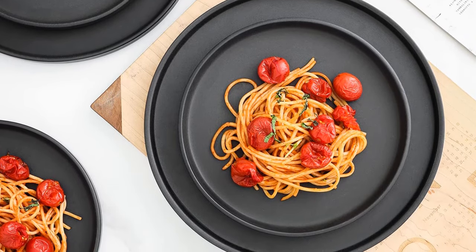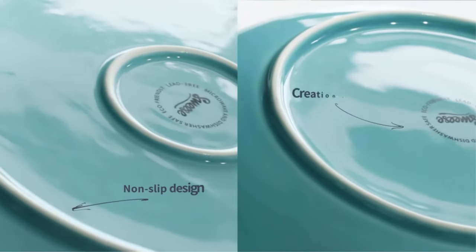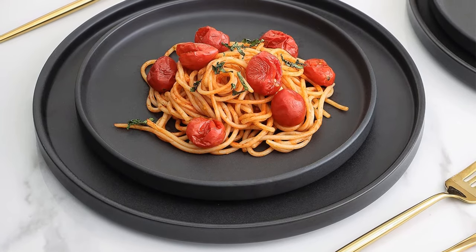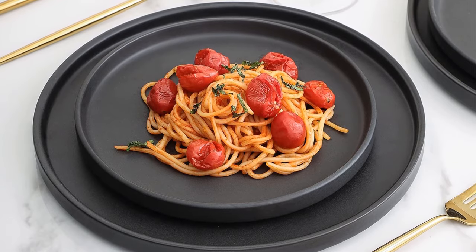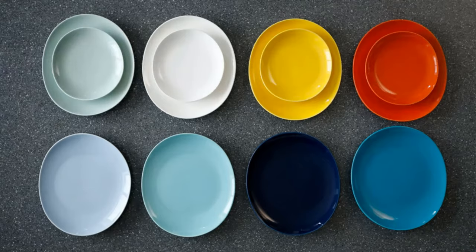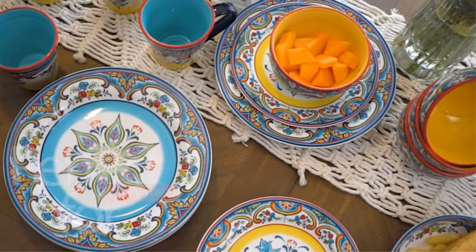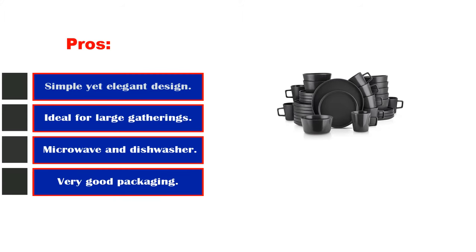Each piece is made from stoneware, pleasing to the eye with ornate swirls, scrolls, and a strong bead motif — these dinnerware pieces will make your food pop. This dinnerware set can be perfect when entertaining formally or simply wanting to impress guests with a dash of class and a relaxed mood. The hand-applied finish around the rims gives a feeling of care and dedication.